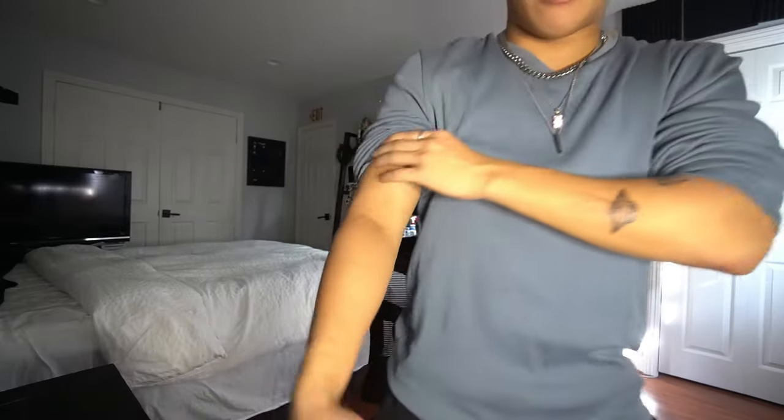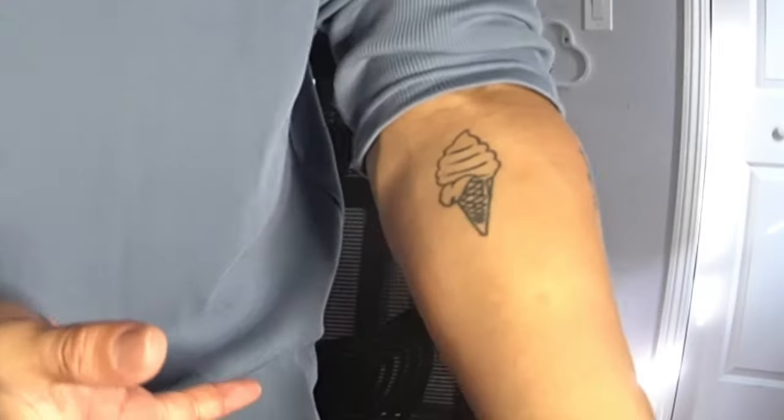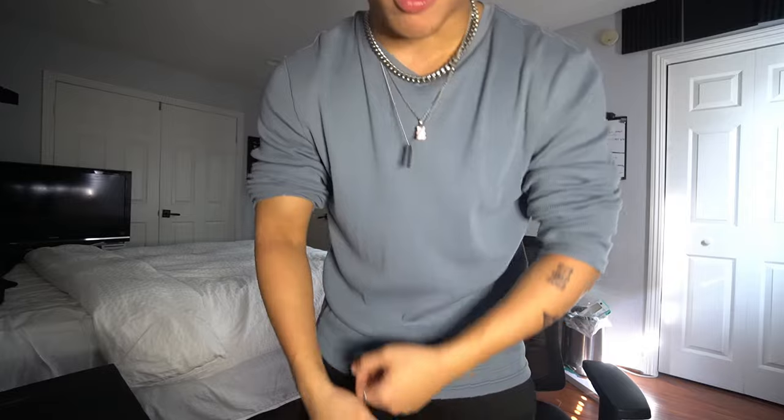In this video, I'm going to be training my grip strength and forearms every single day for 30 days. Right now, these are what my forearms look like. They're not small, they're not big. I want them to be massive, huge, jacked with veins all over them. So I went on Amazon and grabbed the kit that's going to help me with my forearms.